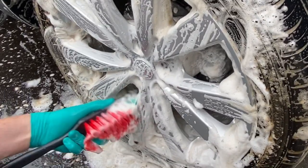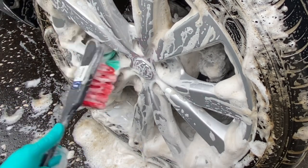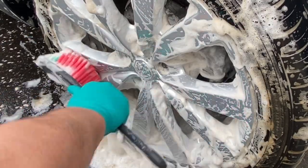I'm really impressed with how well-lubricated and sudsy Alkali is — it's not drying out, giving me plenty of time to work around the whole wheel. At this dilution and used through the IK foamer it's actually performing more like a wheel shampoo than an alkaline wheel cleaner.